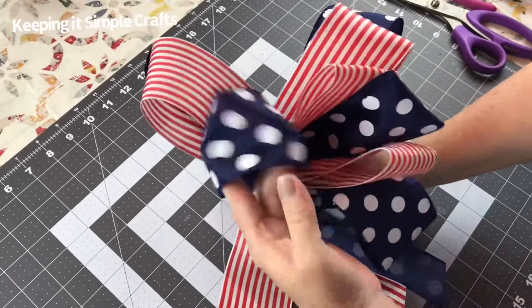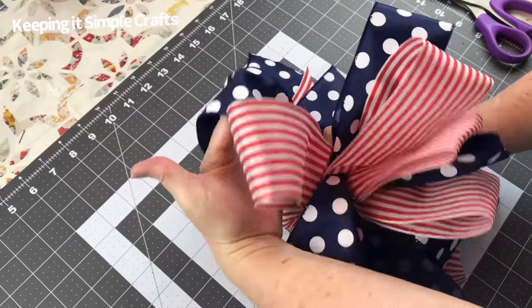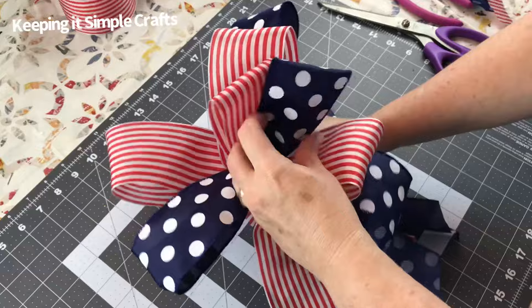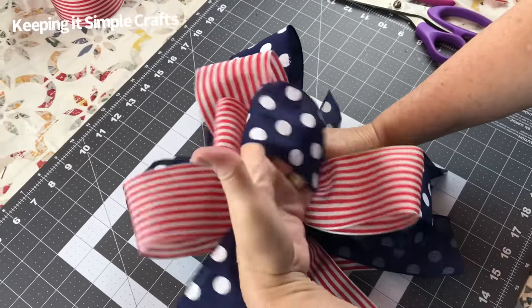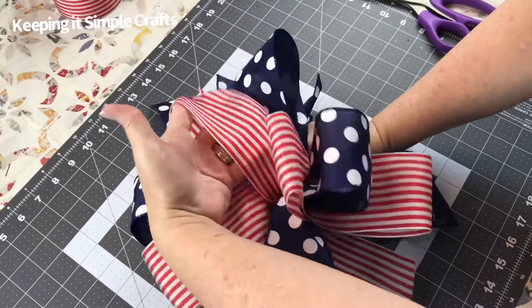Now I'm just holding on to the bow, opening up each loop, and shaping my bow. I try to spread it out, and with the tails I try to fan them out or spread them out too. I like to have a loop in the center of the bow.